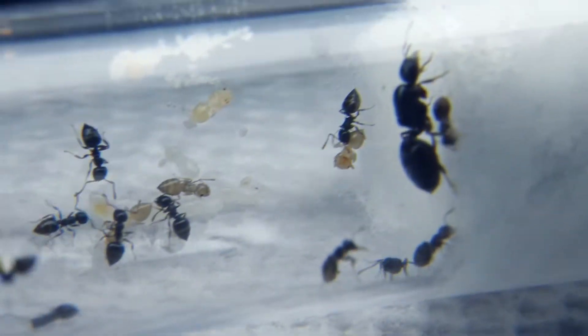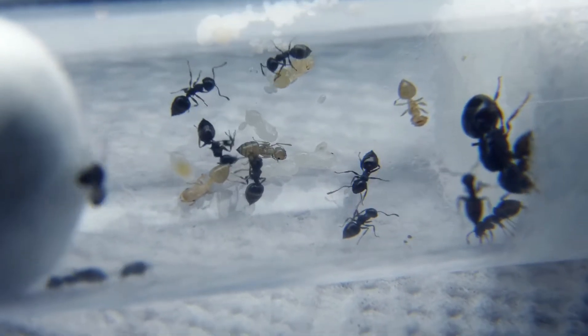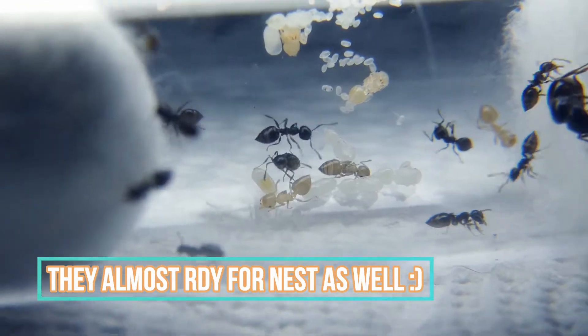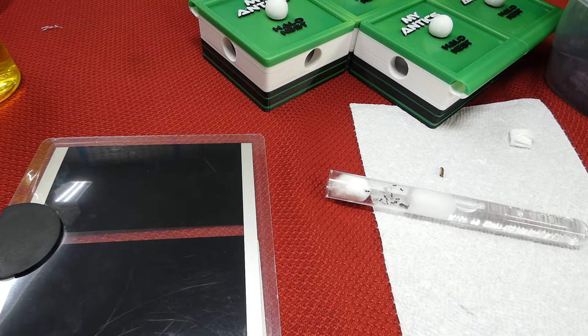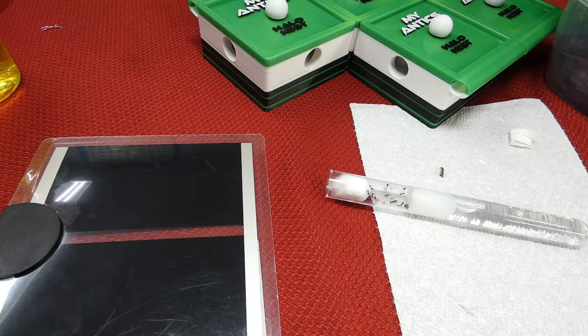It shows the queen that this is a great time to lay more eggs and quicken the growth of the colony as a whole. Along with the elements that you use like heat and water to grow your colony, there also comes the dangers, and in this instance the danger is that you could overheat your colony.